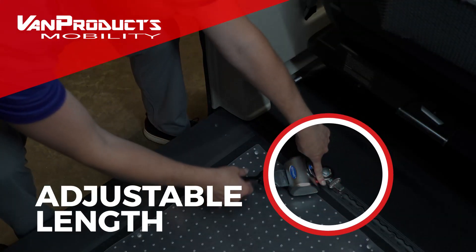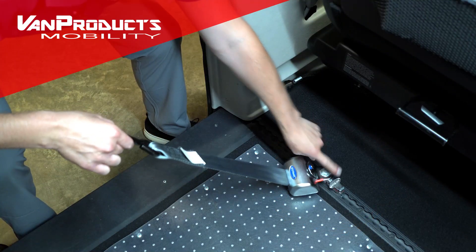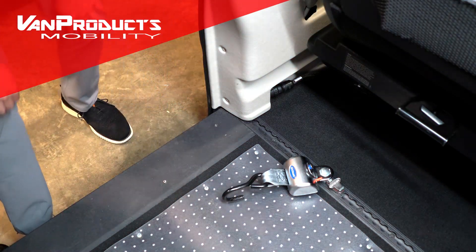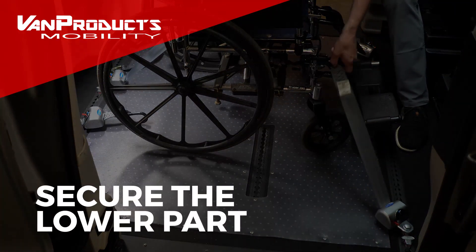The red button on the back of the tie-down allows you to pull the hook out and secure it to the chair. It's a self-tensioning tie-down, so it will secure and automatically tighten when securing the wheelchair.